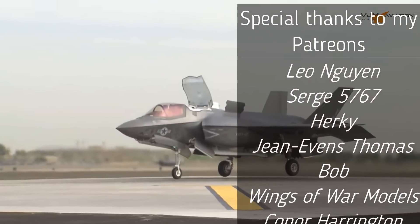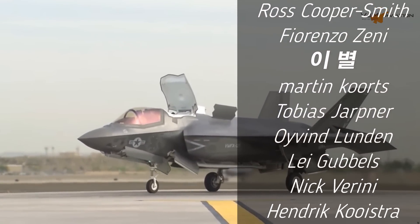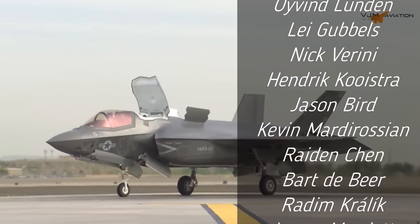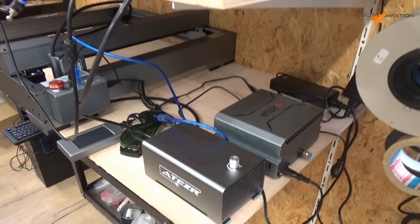Thank you all for watching my video. These projects aren't cheap, so I want to give a big thank you to all my Patreons, and also to all of you watching my videos, and to our sponsors like Author, Longer, and our latest laser sponsor, Etisar. We will do a review video about that laser soon.